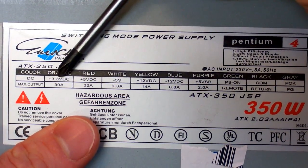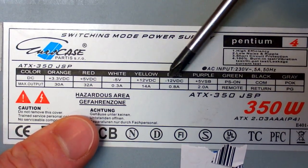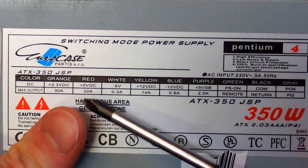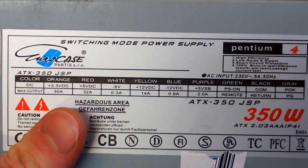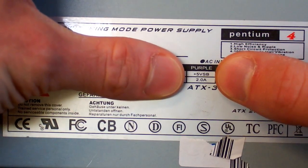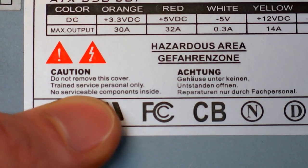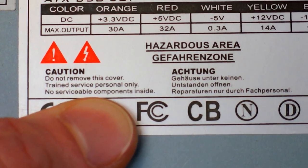You can see the output voltages and currents: 3.3-volt output, 5-volt, minus 5-volt, plus 12 and minus 12-volt output. The currents are quite high — 30 amps, 32, and 14 amps. This is the main power supply which is off in standby, and then there is the auxiliary power supply which is still on. By the way the label says 'trained service personnel only, no serviceable components inside' — so how can service personnel repair it when there are no serviceable components? That's odd.